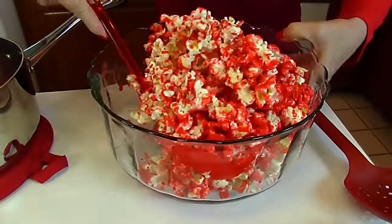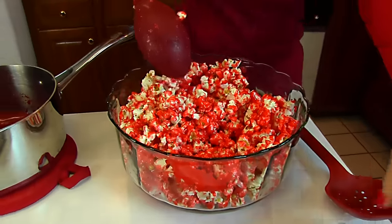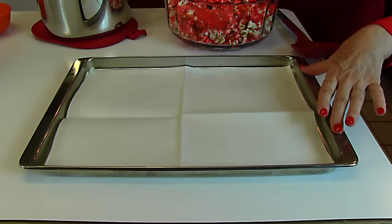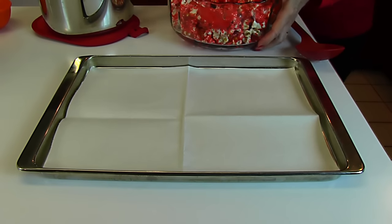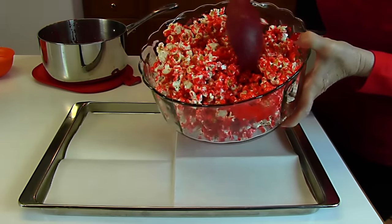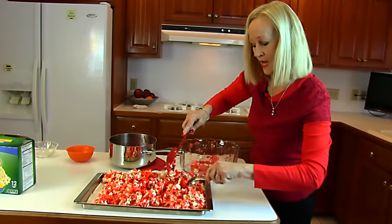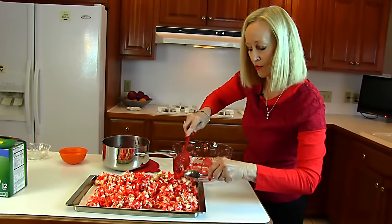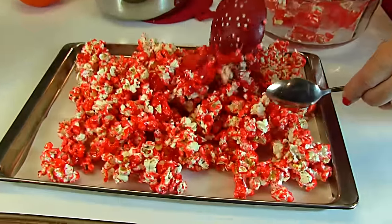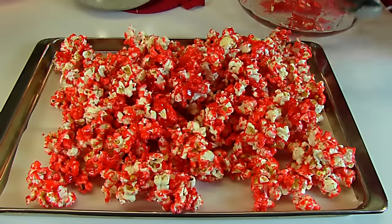I think that's about as much as I can get. So I want to show you where it goes from here. I have a baking pan that has a rim around the edge and I have lined it with parchment paper. We're just going to dump this out and then spread it around so that it will be in clumps. I have the coated popcorn out of the bowl and I'm just kind of evening it out, spreading it a little, and it's toughening up on me — so that's what you want.